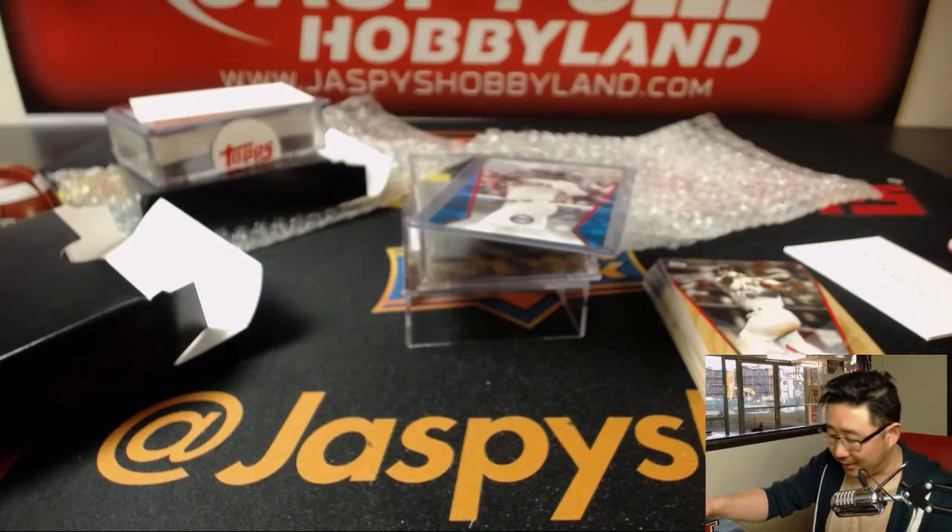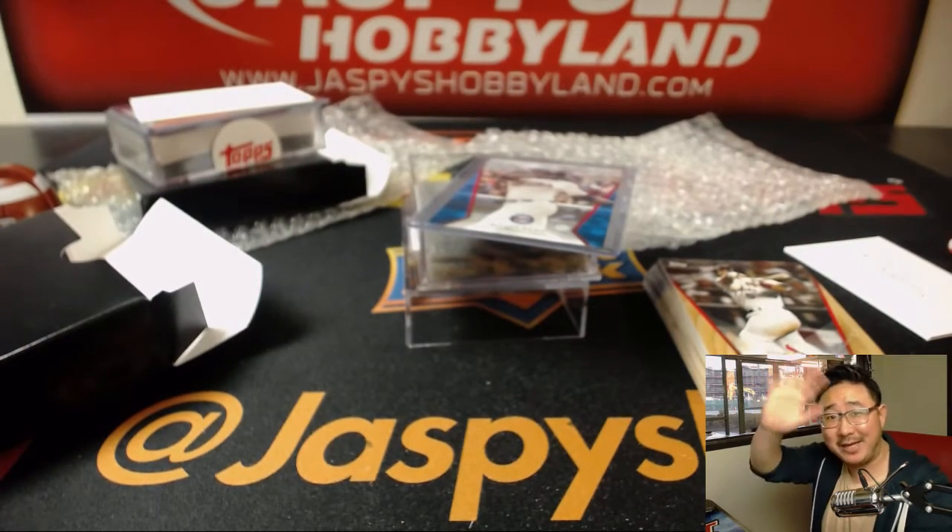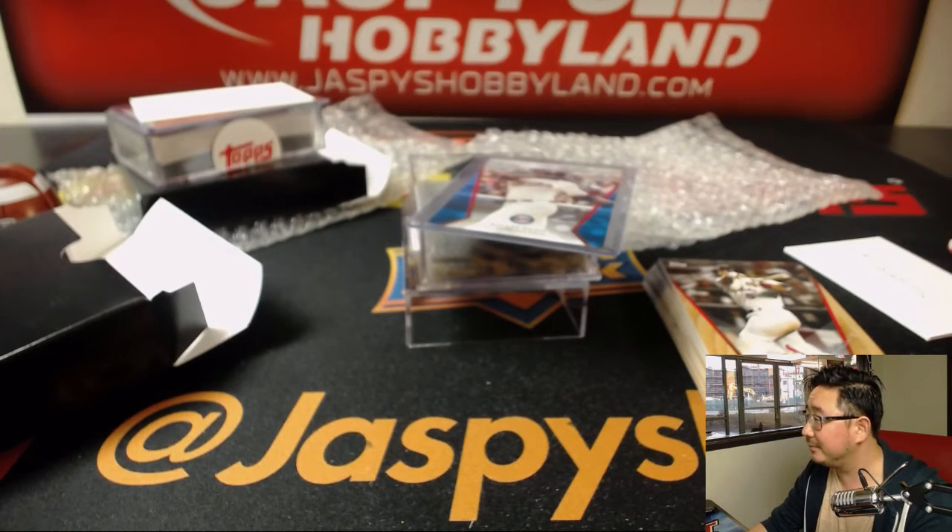And there you have it. Jason, thank you very much. Joey and Boris, thanks. Enjoy the cards. And thanks for hanging out with us at JaspiesHobbyLine.com. See you guys. Bye.